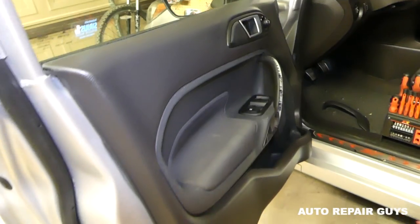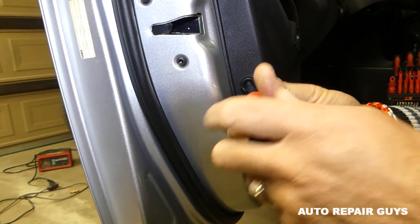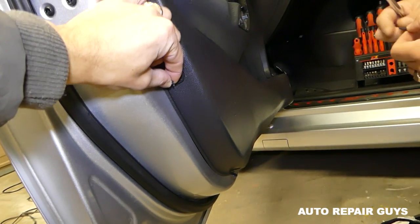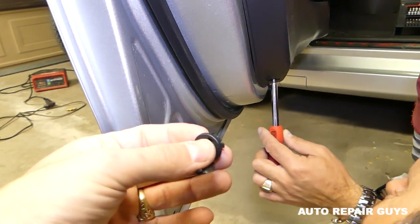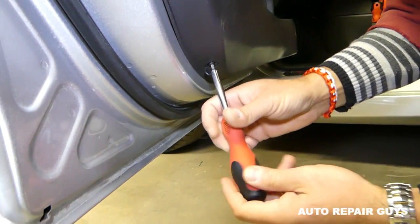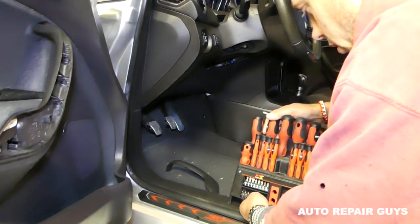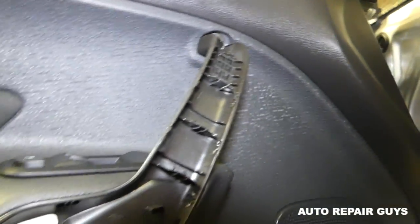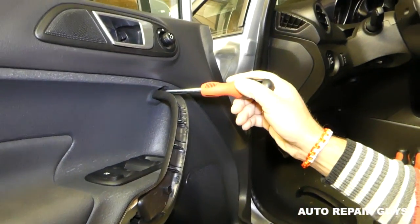This screw is out, and we have two more where we opened the caps. You can see this one is coming out — the caps are replaceable, so just take them off carefully. On the bottom we have two more screws, and those require a slightly bigger bit, T25, just the next size up.